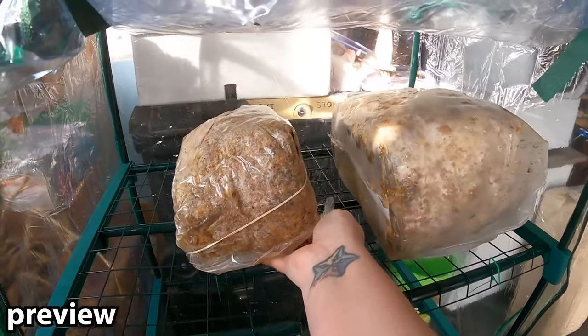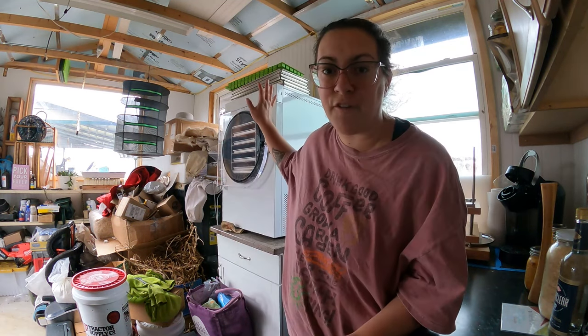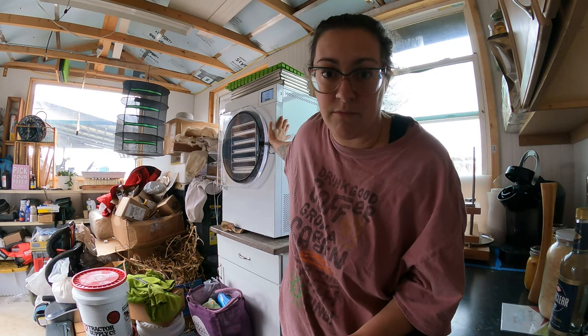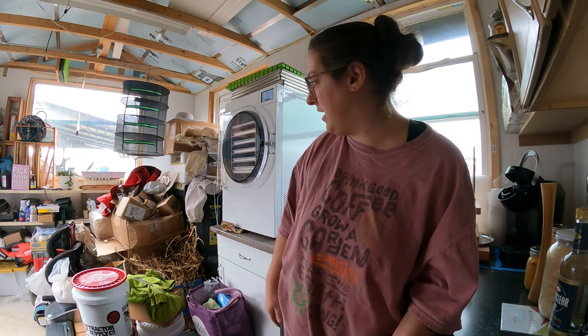Welcome back to Sage and Stone Homestead, my name is Heather. I've got a hodgepodge video today — a lot of little things rather than one big project. First, I need to take food out of the freeze dryer. I had some tomatoes from 2022 that I needed to deal with, so I made some sauce in our roaster and decided to freeze dry it instead of canning it, and it's all done.